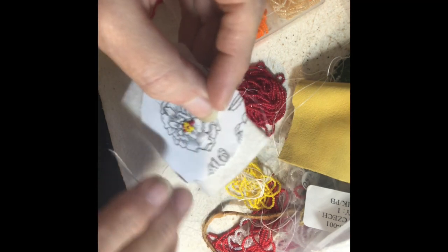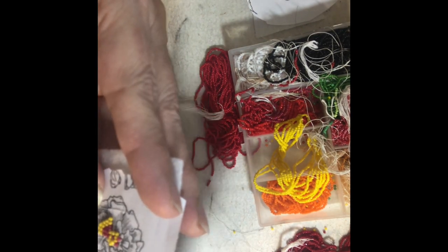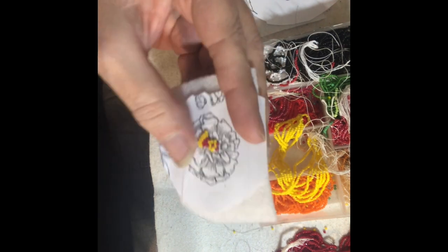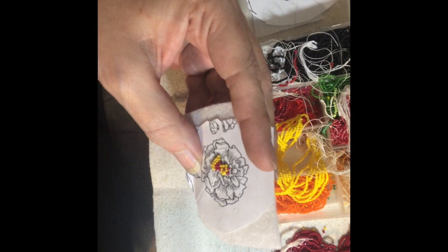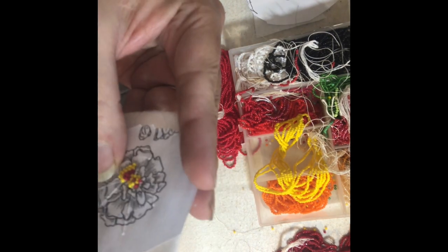I just went around and put two to three beads at a time in the different petal areas on that flower. I really thought it was going to come out looking nice. If it were done on another piece like a coin purse, a bag, or a medallion, it could probably look better and you could make it resemble a marigold.